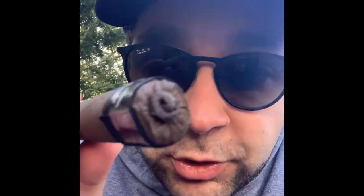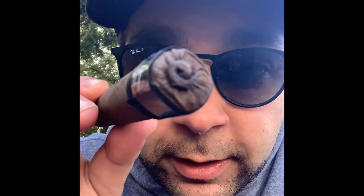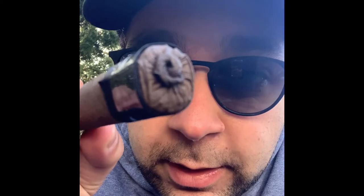One cool feature is the foot — this is actually a pigtail. They take the wrapper and pull it over the foot of the cigar and literally create a pigtail with it. Some people peel that off before lighting, but I light it and let it burn off. I'm excited about this one — April's LCA. We just lit it up.